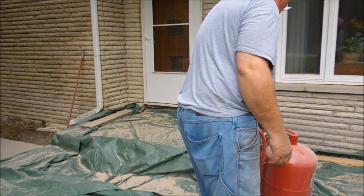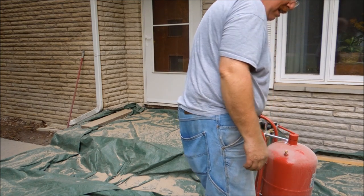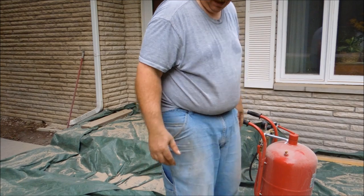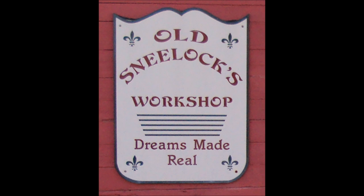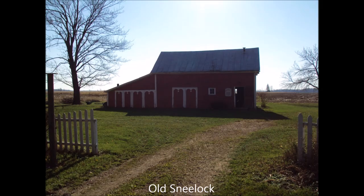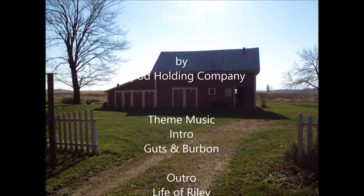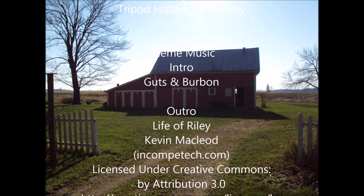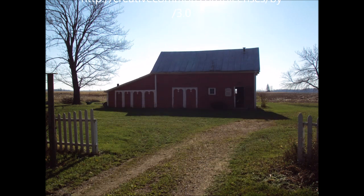Now I just have to clean up the area and pick up the sand and put it back in the five-gallon bucket where I store it when I'm not using it. Glad this job's done.